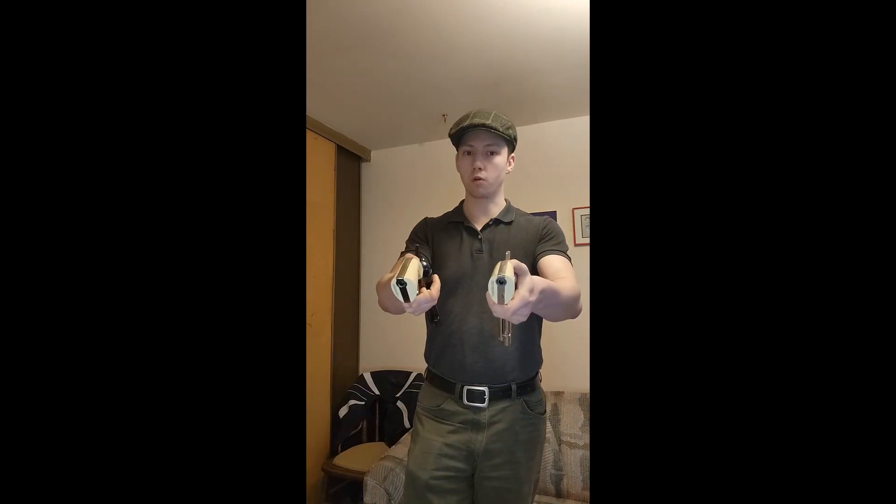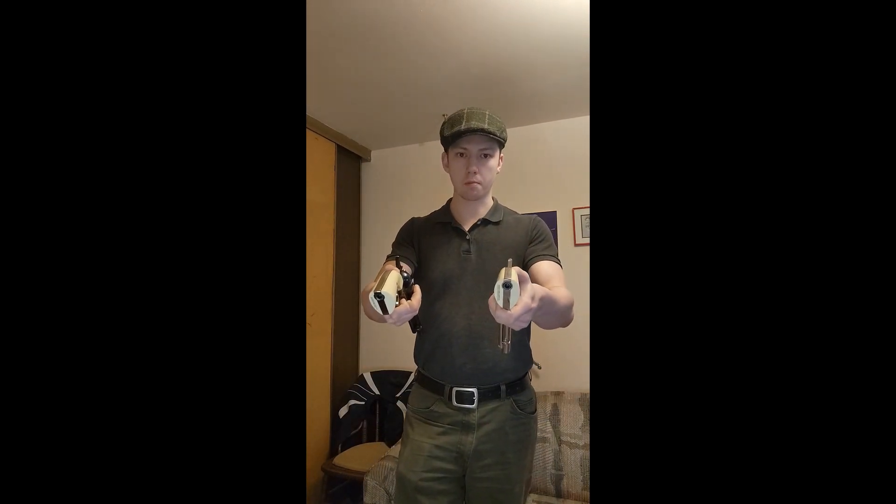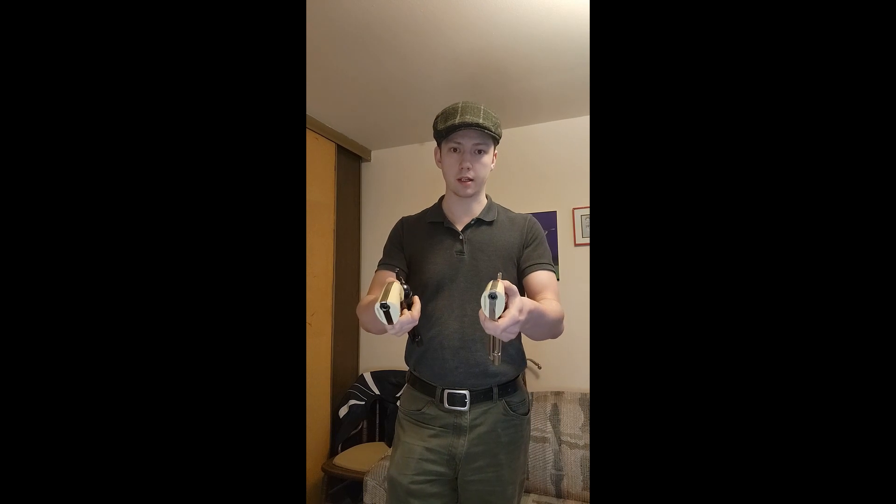Josie Wales does exactly that. He takes them out and holds it out towards them. But when they get distracted, Josie Wales just simply does and dispatches them.